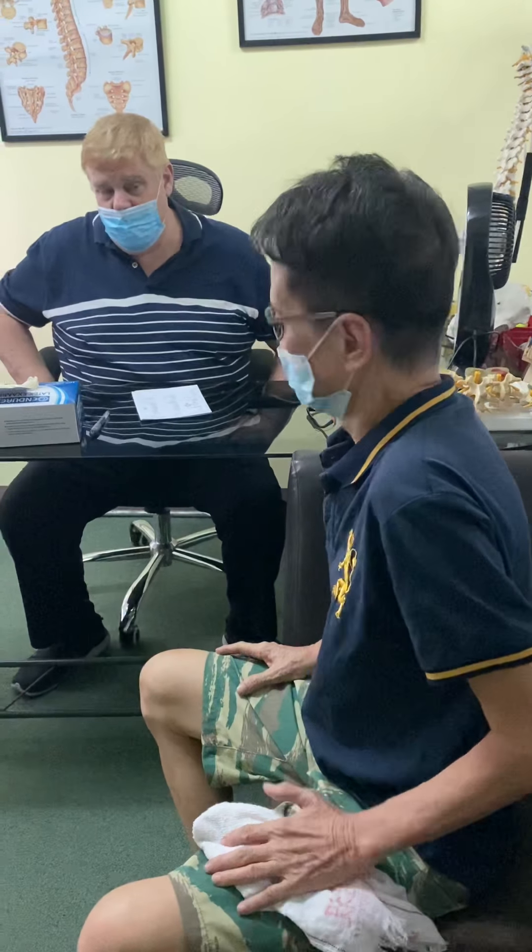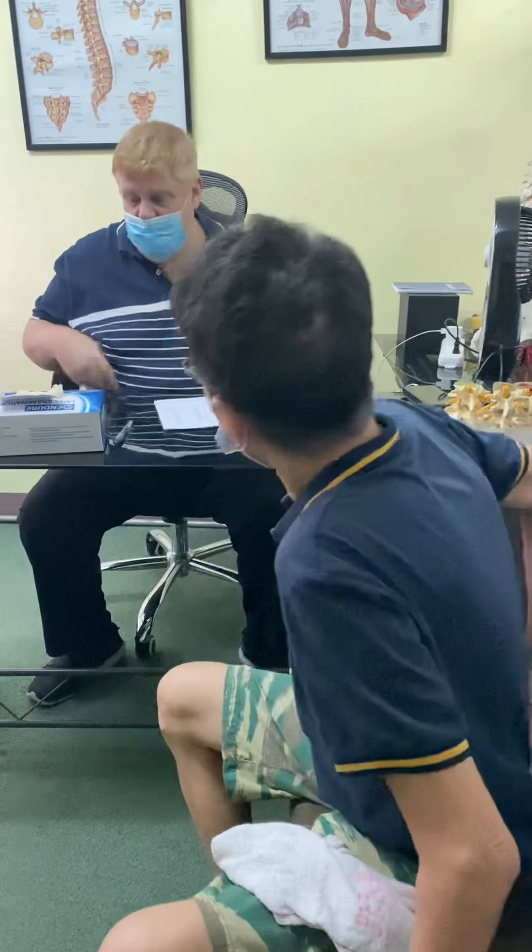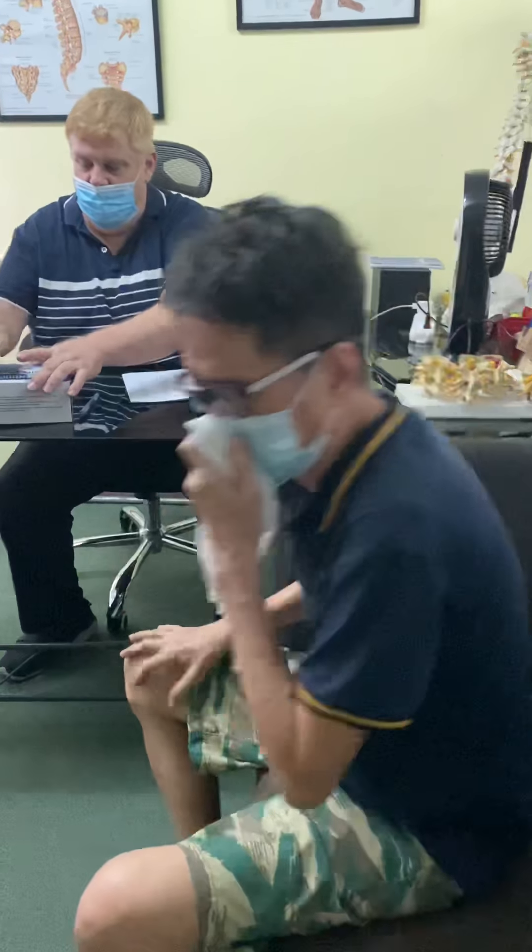Okay, so a little bit of pain going down the leg at all or? No, just right there in the middle. Okay. Alright, let's see what we got.